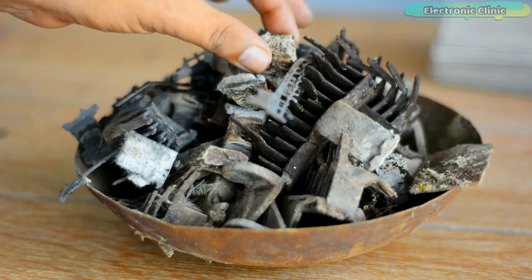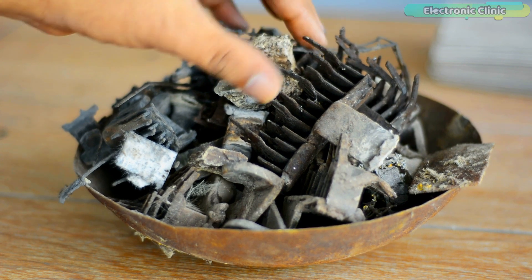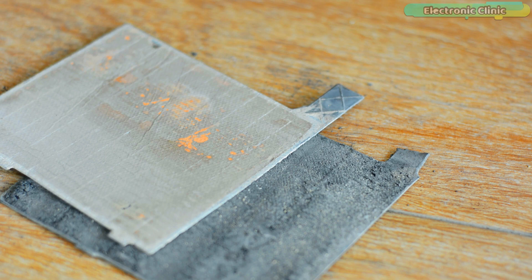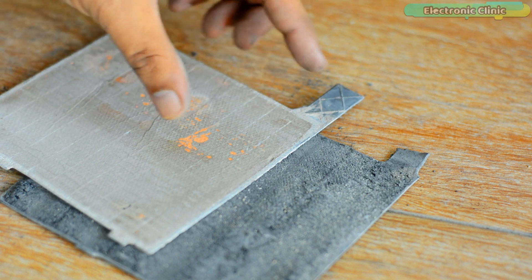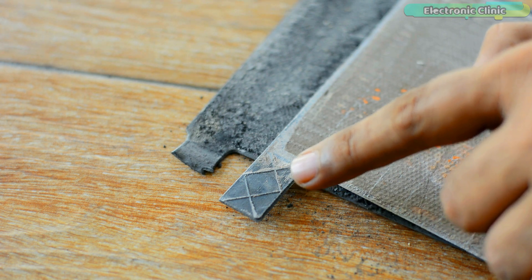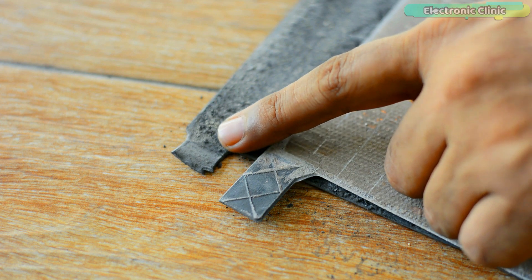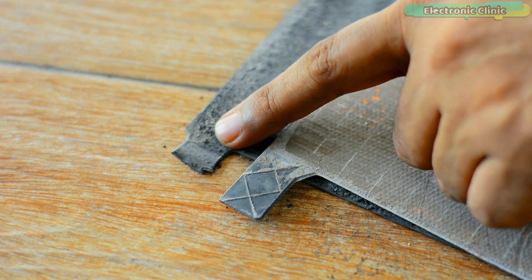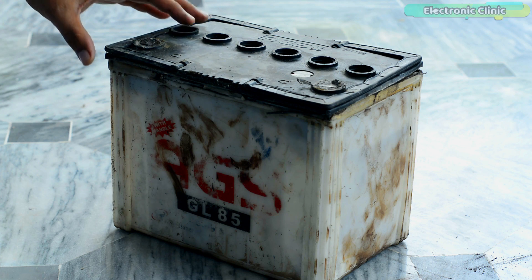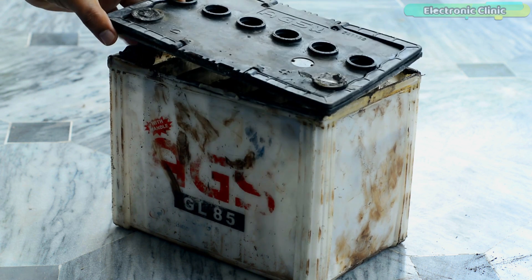You will also need lead for building the plates and for making the battery main terminals, which I will explain later in this video. The contacts of the positive plates are longer since they are new plates, while the contacts of the ground plates are shorter, which means I will need to remake these contacts using lead. You can use a new battery container or an old one like me — it's totally up to you.